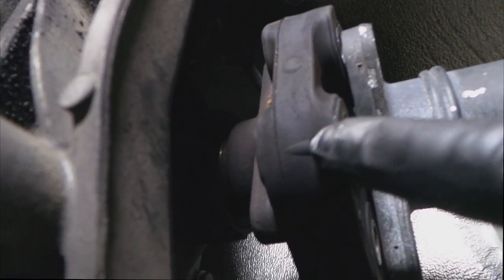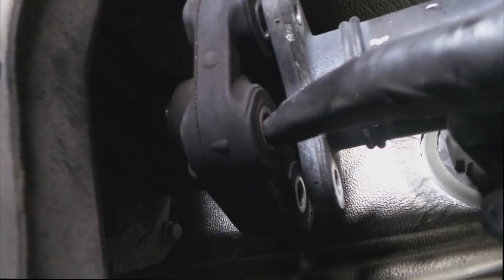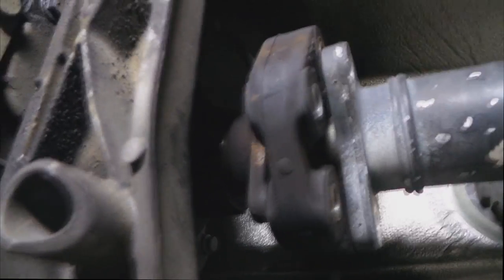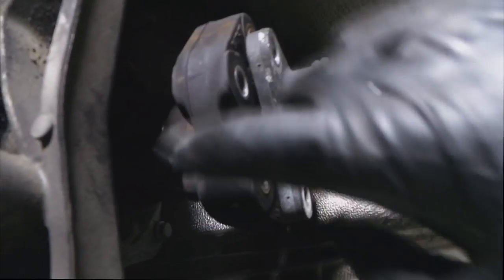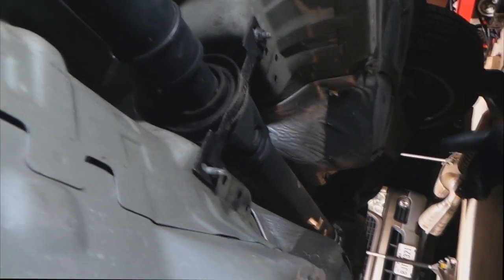Something you need to know about this: if the arrow is facing that way, you put the bolts that connect the guibo to the transmission. And for the ones that face this way, this bolts on to the drive shaft. Basically, arrow facing back equals drive shaft; arrow facing front equals transmission. Now we're gonna take these off — I've already taken the rear heat shield off. We're basically done, just gonna take this one off, pull the drive shaft, and we'll show you what we're gonna do with the outside.